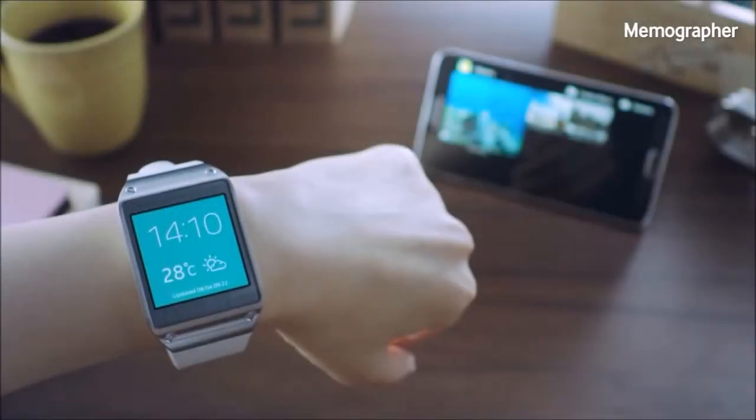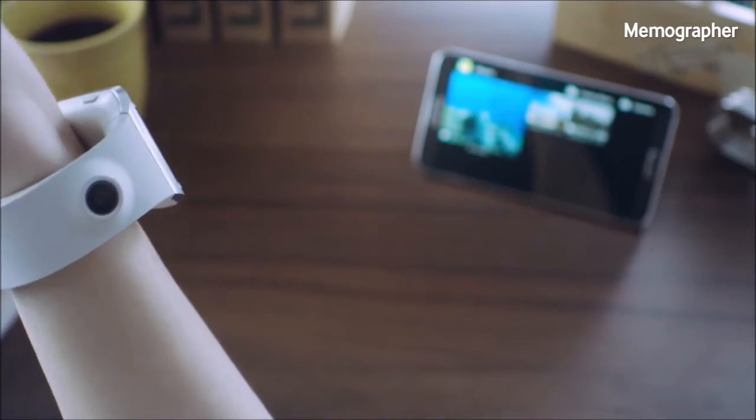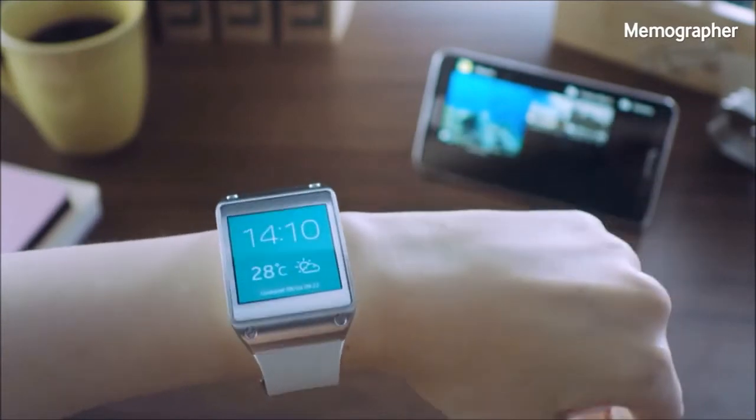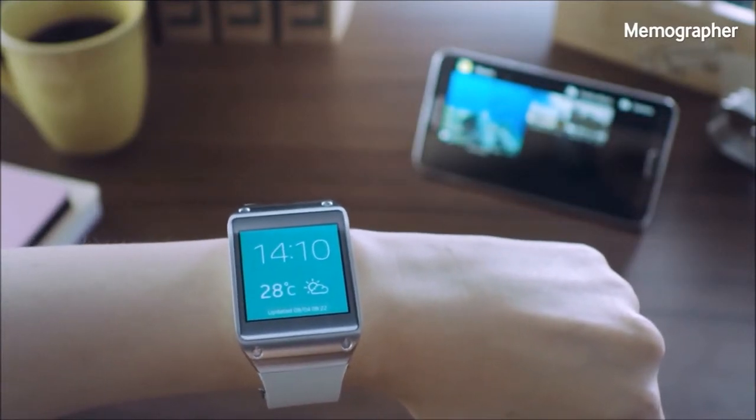Another cool feature is called Mammographer. This feature is powered by a camera built into the device, which you see right here. You can create quick visual records of important information or instances without taking out your mobile phones.